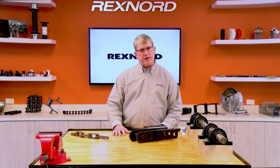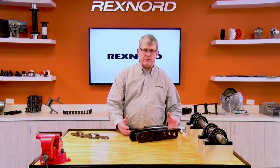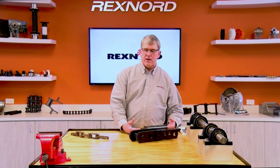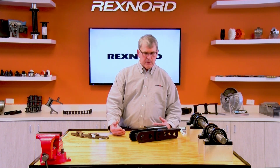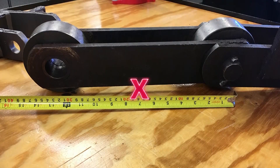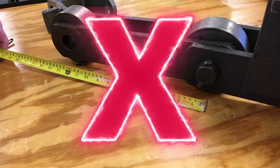Another thing that may help is to take photographs — both of the chain itself and the whole application. The photograph won't provide a good reference for dimensions, but it gives us perspective of what we're looking for and helps identify the type of chain, the style of attachment. Application photos help us understand how it's used and will be important for things like attachment spacing. However, please don't use photos as the way to transmit dimensional information. It's very difficult to extract dimensions from a photograph.